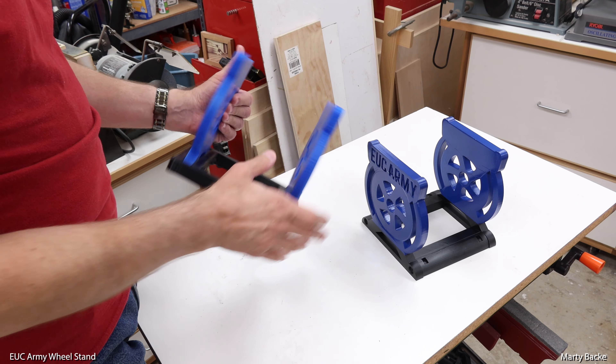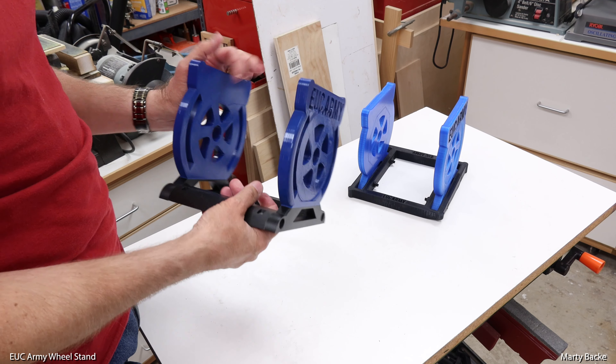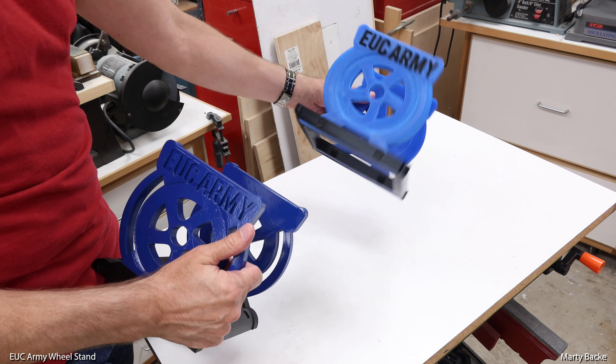I'd commented to Duff that it was kind of flimsy — are they all that way? So he sent me what I believe is one he's currently producing on his website. It was a gray color which I didn't like; I really liked the original one he sent me. So I painted mine blue and painted the base black.